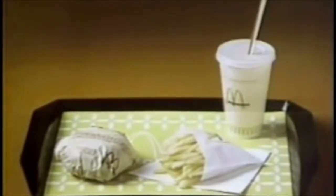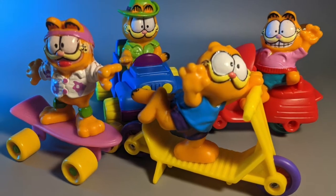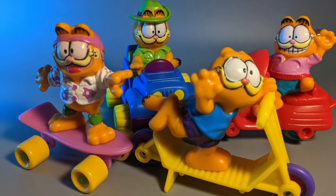Hey everybody, it's me, your old pal Dan Classic, and we're back at it again with more fast food figures. This week we take a look at the Garfield Happy Meal figure sets from 1988.